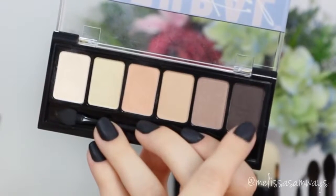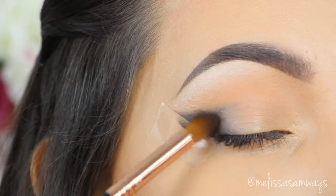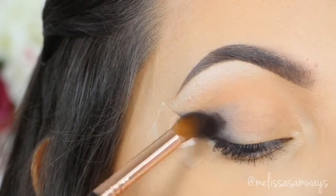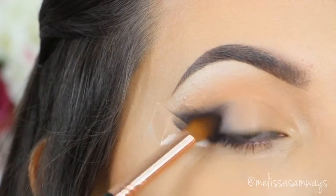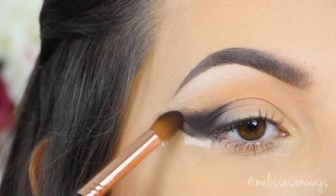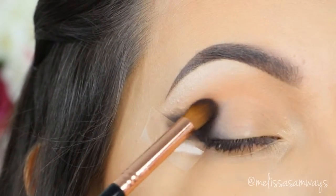Still from the NYX palette, I'm gonna use this darker shade, which is a super dark brown, and I'm gonna place it on top of the darker shadow base that we applied before. I'm using a precise fluffy brush and as I apply it, I go trying to blend already, but always keeping this eyeshadow low in my outer corner.